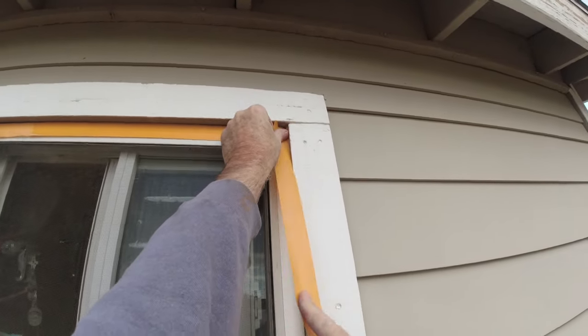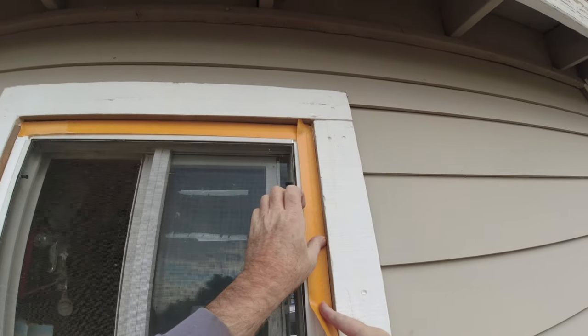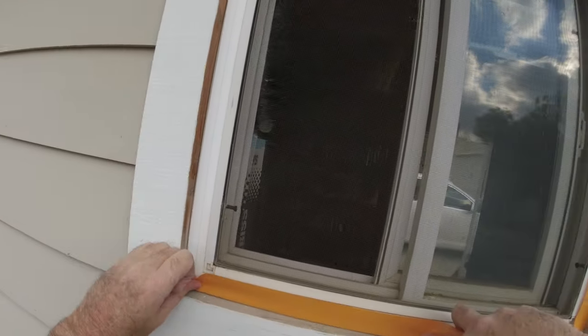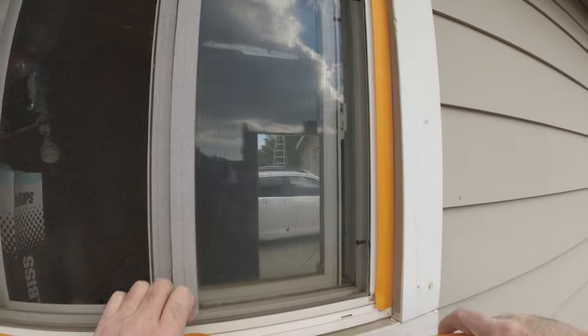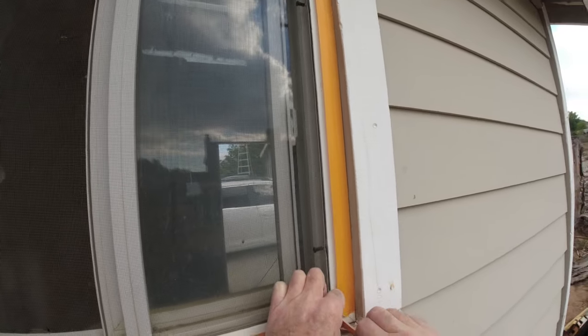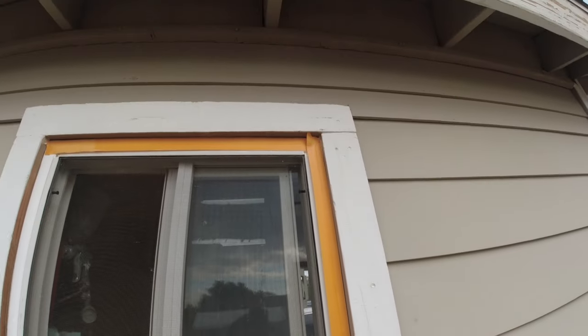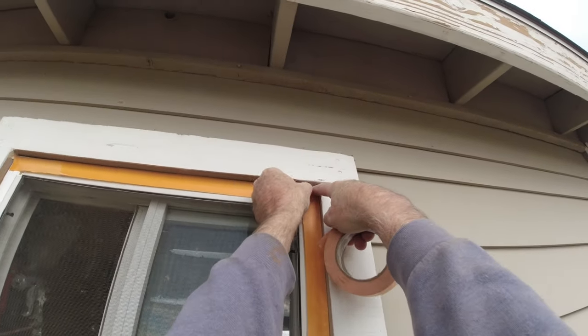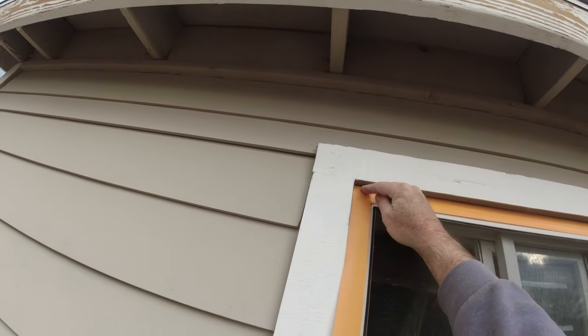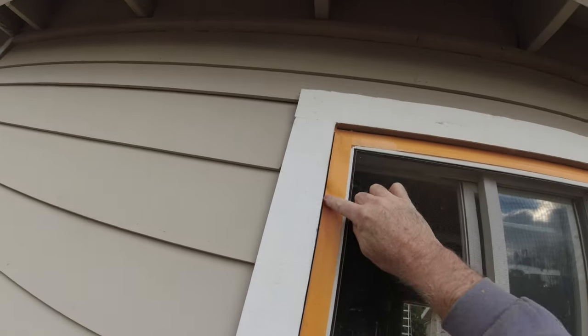So you just mask around the edge here like so. If you want to make your masking nice and straight, you can use a putty knife. Put your tape on the putty knife and then do it that way.